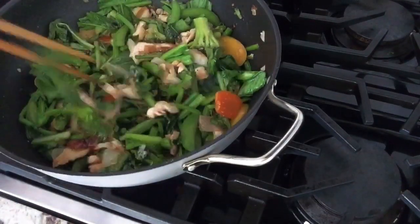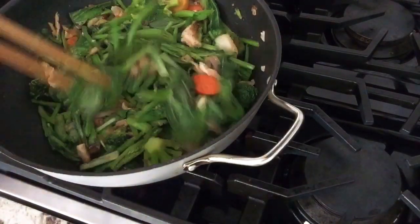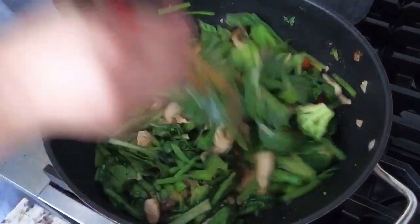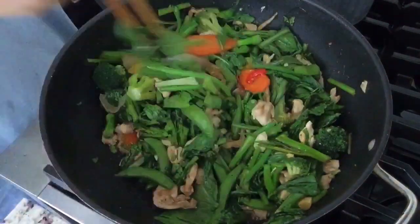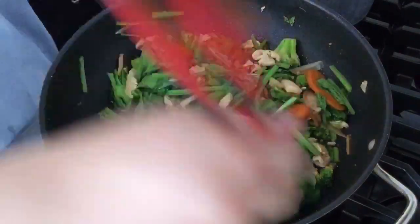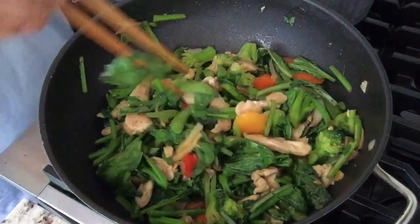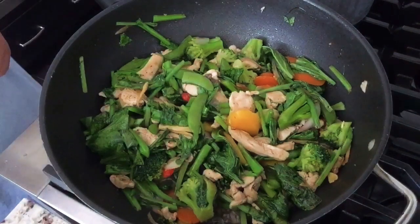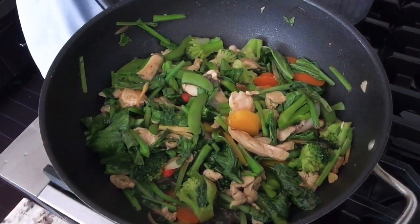Our vegetable is done. You don't need to overcook the vegetables. So good, huh? I'm ready to eat. And the rice is already cooked also.